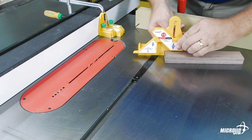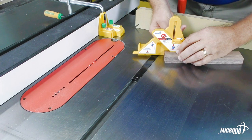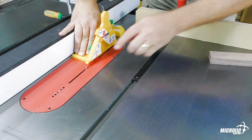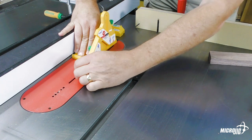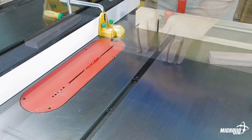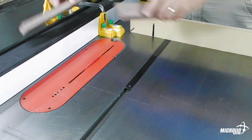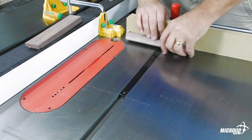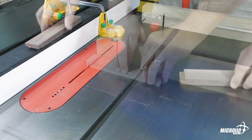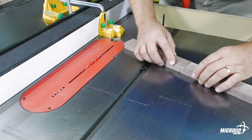Microjig's FitFinder half-gauge is primarily designed to transfer dimension from your stock to your machines. Generally speaking, no measuring or marking is needed. The transfer is physical — bits and blades are adjusted until they physically match the FitFinder. This makes common woodworking tasks, like cutting a simple half-lap, quick, easy, and accurate.